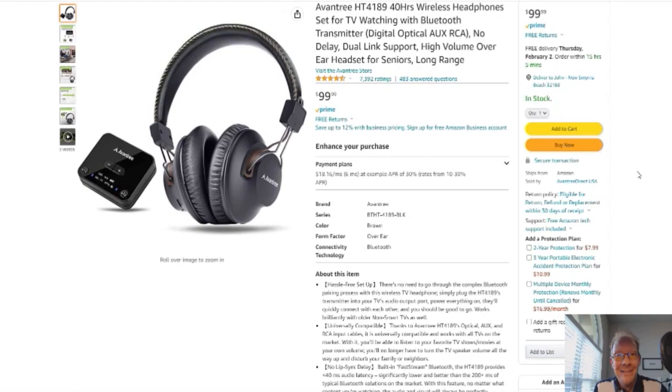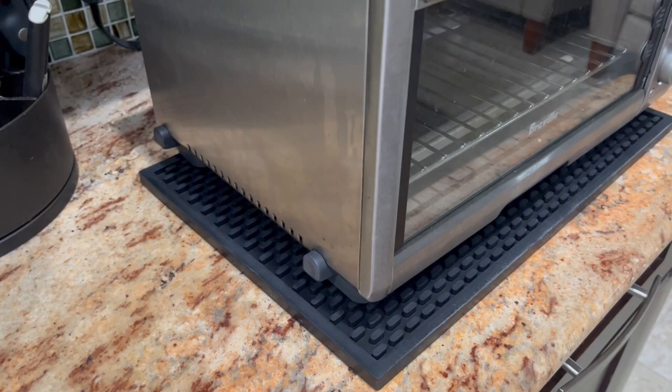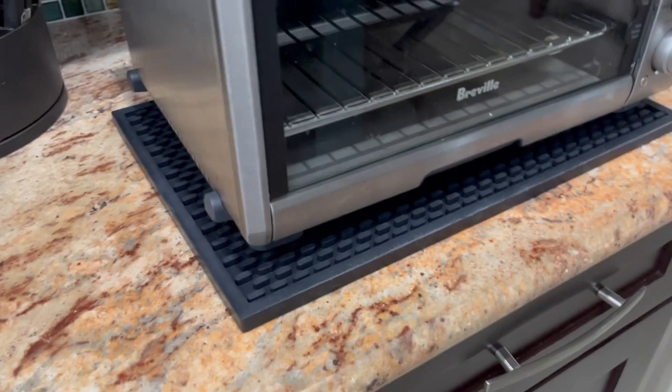Hello everybody, John here again from the Jacobs family. Today's video is going to be on these bar mats. I believe you pronounce it Accessio — it's the silicone bar mat. They're half inch thick and I guess they're like a solid rubber.